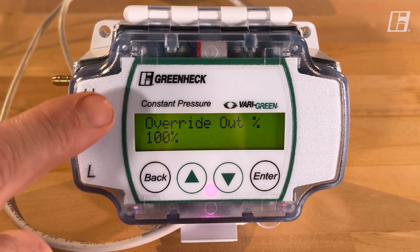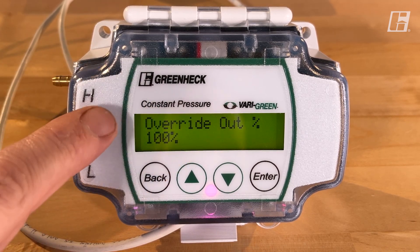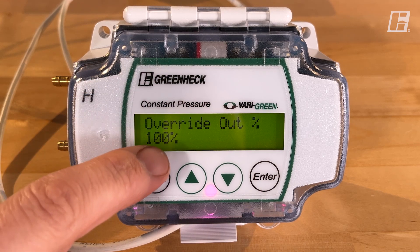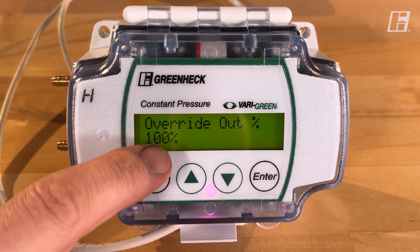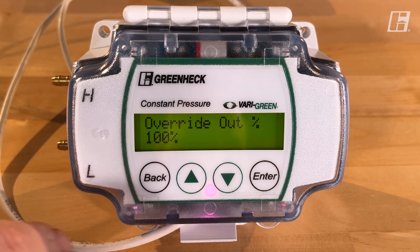Override: there is an override terminal on the inside. When that sees continuity, this is the speed the fan will be running at. You can set zero, or anything between 20 and 100.